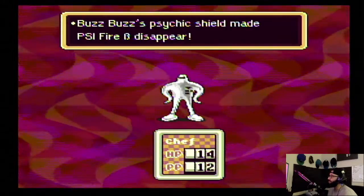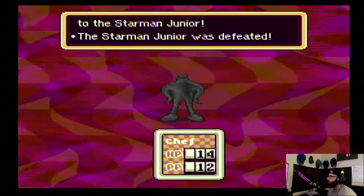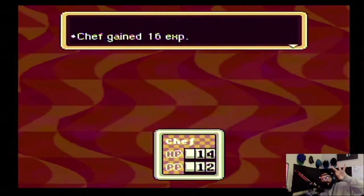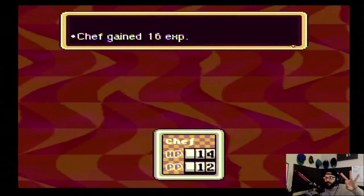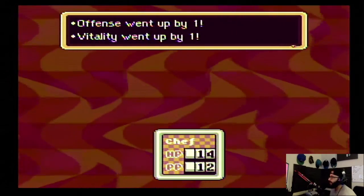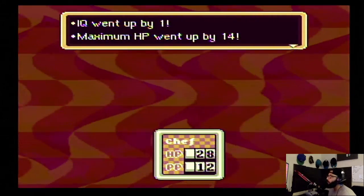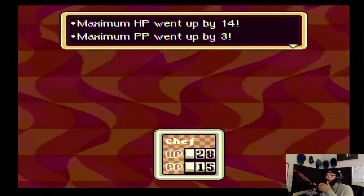Poke — because Buzz Buzz is going to disappear. Crack! Hopefully I get more HP out of him — oh, I've got 29 HP left. Let's go — dub! We take the dub, baby! I'm now at level 3: offense went up by 1, vitality went up by 1, IQ went up by 1, maximum HP went up by 14, maximum PP went up by 3. Yes! That's the stuff I like!